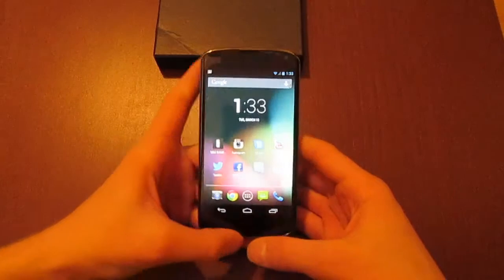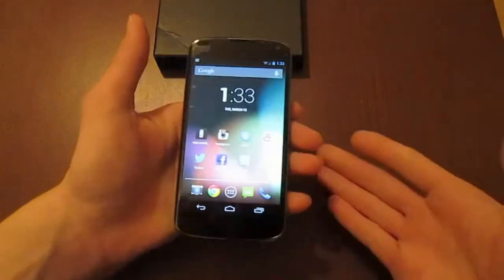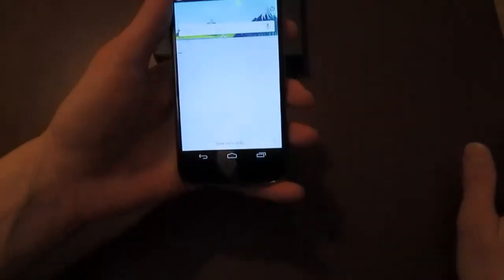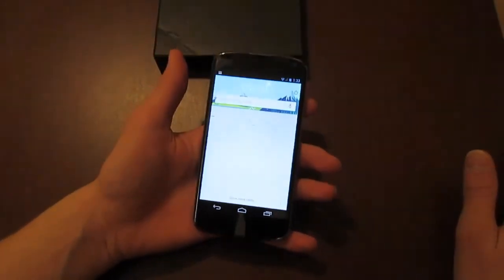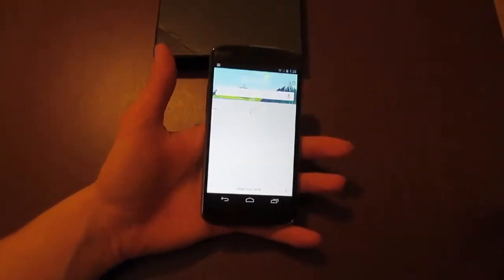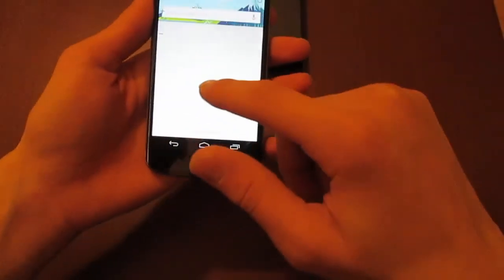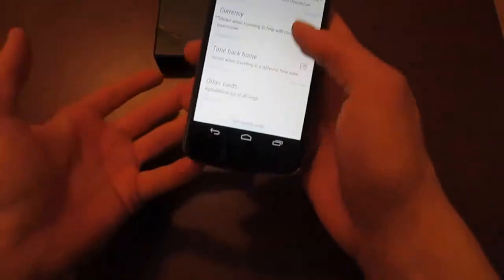Another cool feature is Google Now, which is like Siri for the Nexus 4. It's implemented into Android devices, but in the Nexus 4 it's actually built right in. If you just swipe up from the home screen you get into Google Now — it's a personal assistant that will tell you pretty much anything. If you're next to a store it'll tell you what's on sale, next to a bus stop it'll tell you when the bus is coming, it tells you the weather. There are sample cards for public transit, traffic, sports, appointments — pretty much anything.